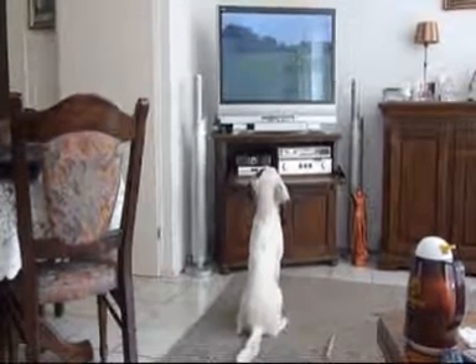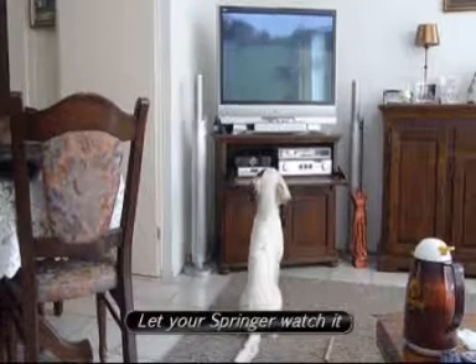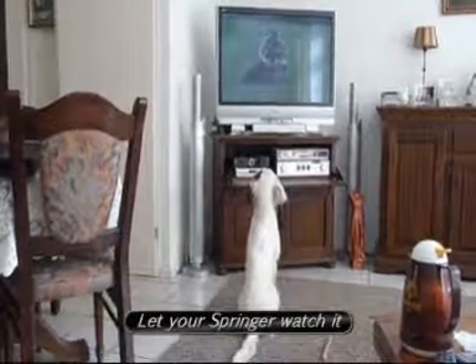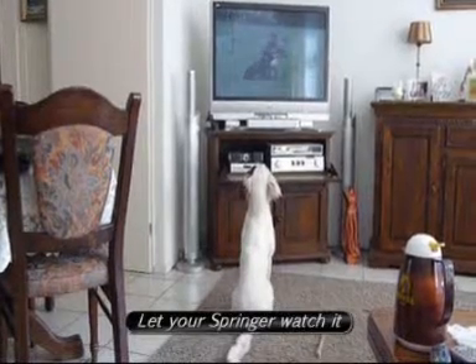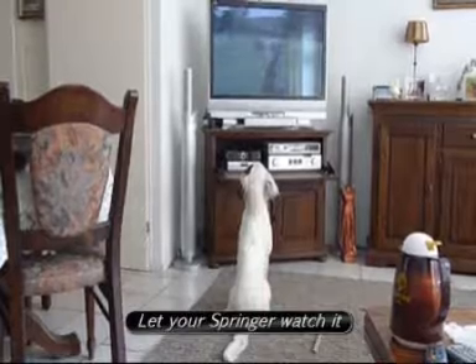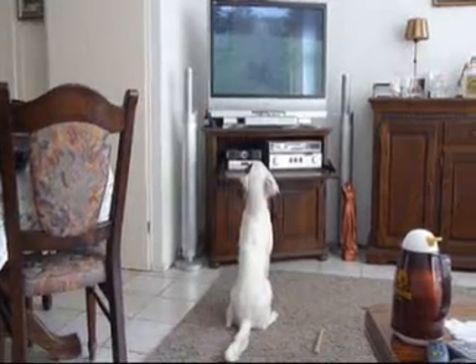I leave the leash on. I send him for it with the leash on, just to give him that little extra control. He comes back and pushes it right into my body. I praise him for it. I don't even take it yet. Now he can wait there right next to my body. I'm pleased with it. He can even share it with me — I don't care.